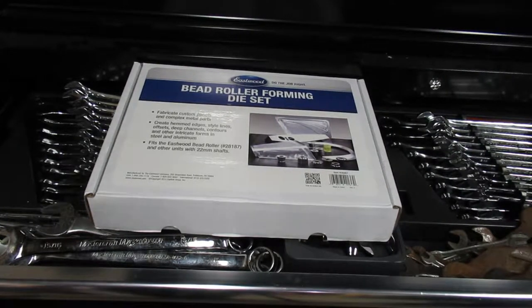Hello, in this video we're going to take a look at an Eastwood bead roller forming die set I got recently. It's item 20267. This is designed for import-type rollers with 22 millimeter shafts.